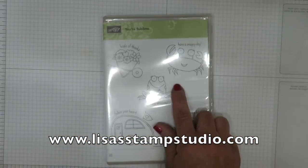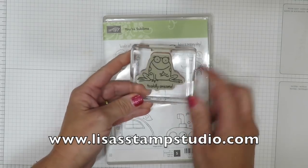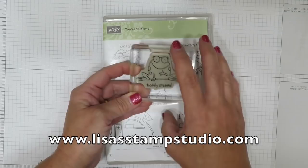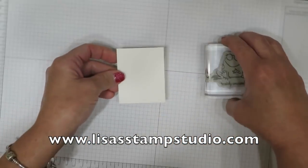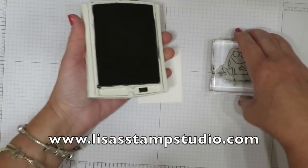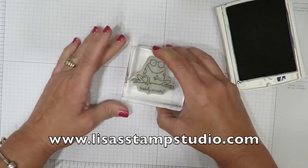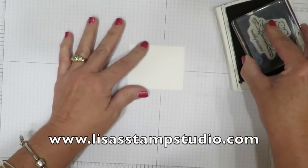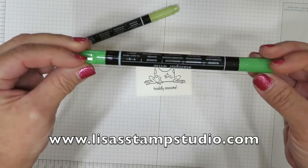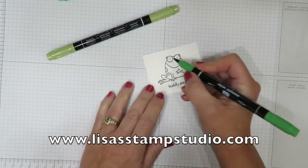The frog image comes from the stamp set Your Sublime and he's really cute — doesn't he have attitude? You're going to notice the words are part of the set, but that's not going to be an issue when we're finished. You'll need a scrap piece of Whisper White cardstock and I'm using the black archival ink to stamp him, because we're going to ultimately give him a little cutout. I'm going to use Cucumber Crush and color him in with the thick end of my marker.